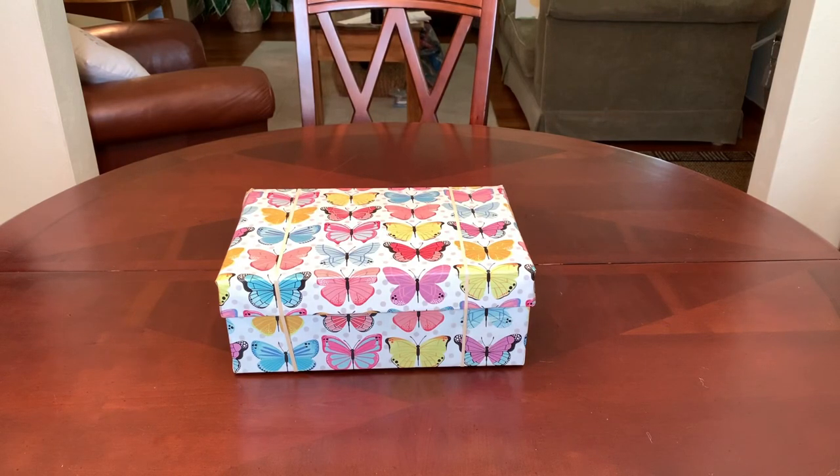Hey everyone, it's Trish with Bird Feed. Welcome back. I have been on vacation — I got back last Friday and today is Tuesday. But I came back sick, so I've been coughing and hacking and it just hasn't been conducive to making a video. I feel a little bit better today, so welcome back for some Operation Christmas Child shoebox inspiration.